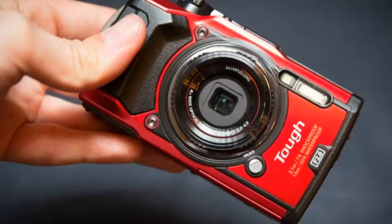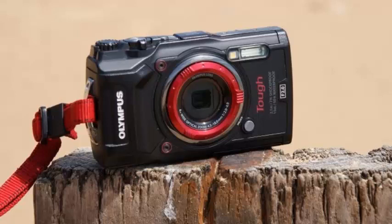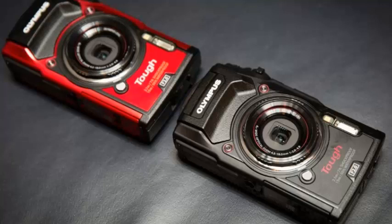What is the Olympus Tough TG-5? As its name suggests, the Tough TG-5 is a tough, rugged compact camera designed to be used in conditions that would render other point-and-shoots a pile of useless plastic, waterproof to 15 meters.